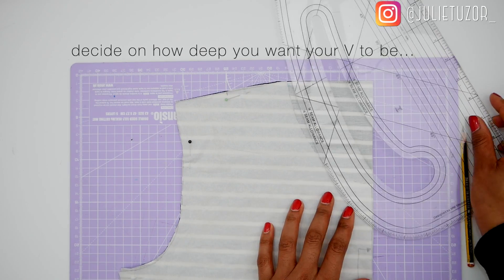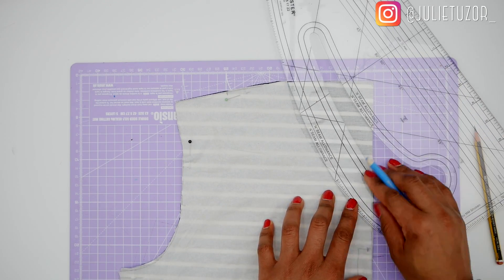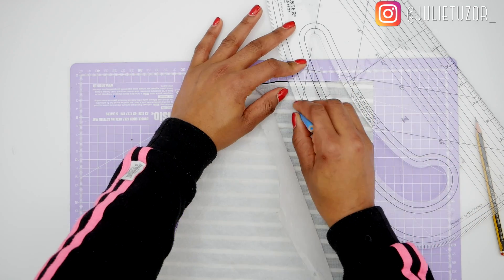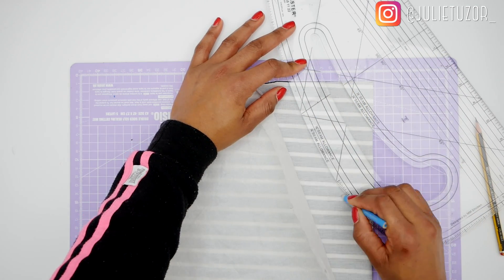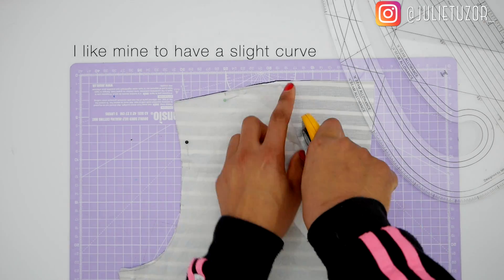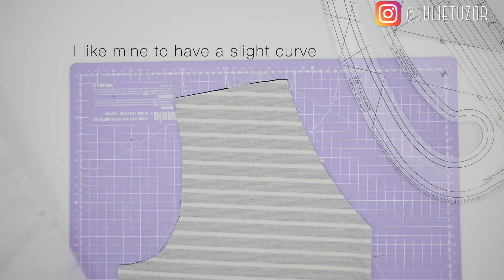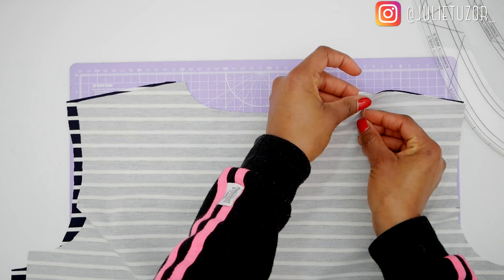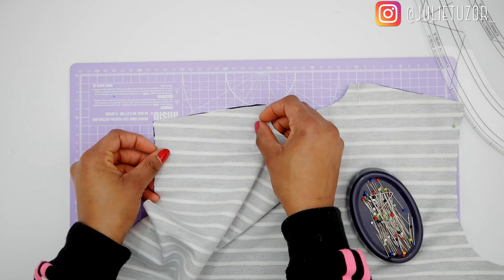I started off by deciding how deep I wanted my v-neck to be. Thinking about it now, I think I should have gone a bit deeper — I was treading on the cautious side. You'll notice that I went with a bit of a curve on my v-neck. I don't like sharp lines on necklines, so it has just a very slight curve.